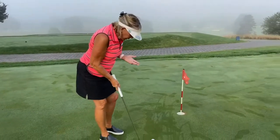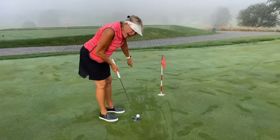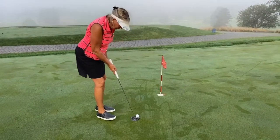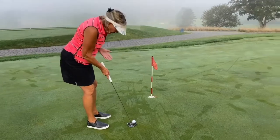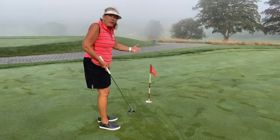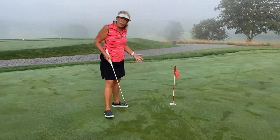Especially on short putts — if I get too far here, my eyes are not triangulating correctly. I feel like I'm aiming way left, but if I back up and I'm a little bit open, I feel really comfortable and I can see where I'm going. Therefore I'm not afraid of really short putts.